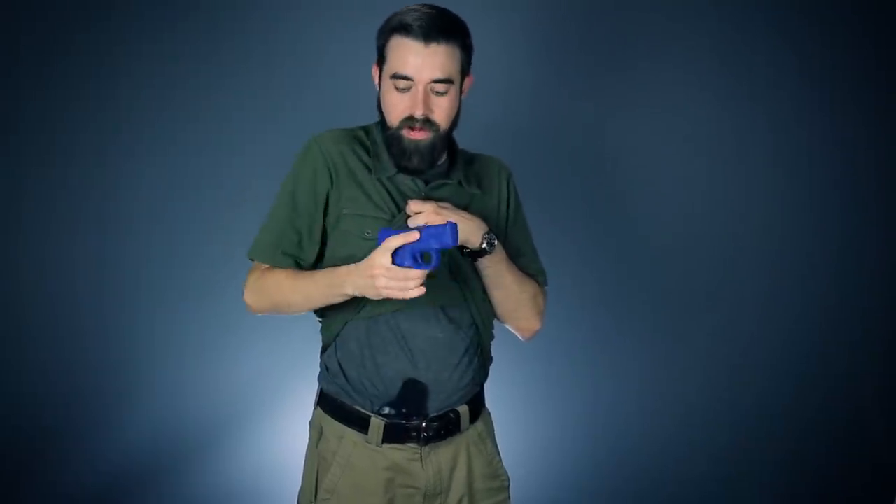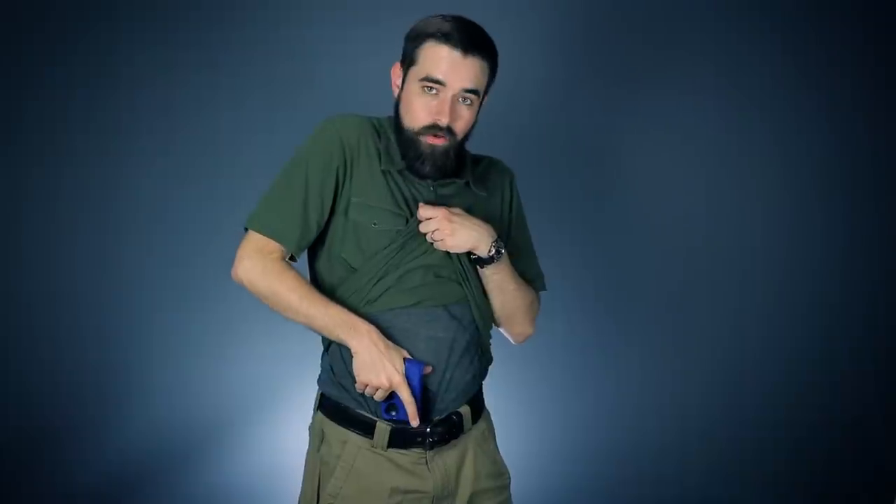That means my hand is in the same position it's going to be when I'm at full extension. I don't want a half-hearted grip that I'm going to have to adjust when I get up here — that's a good way to fumble the gun. I also want to be able to fire from right here if I need to, so right out of the holster I want a full firing grip.